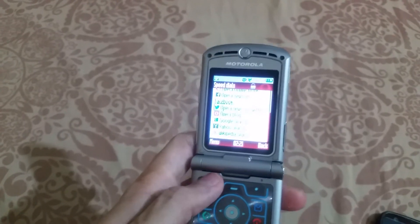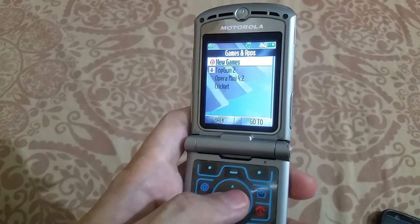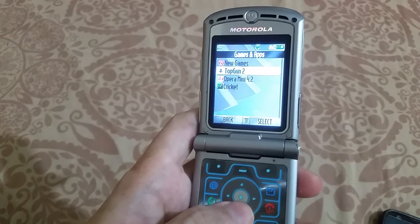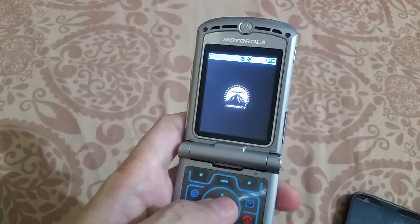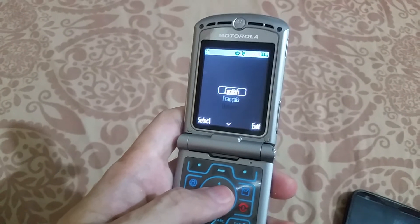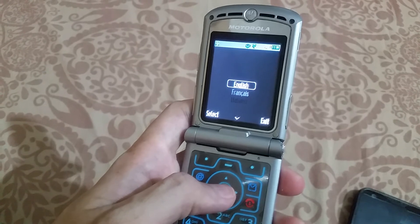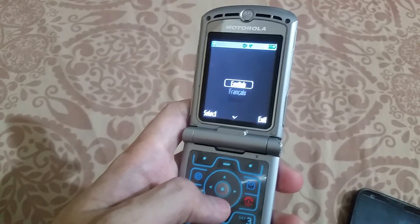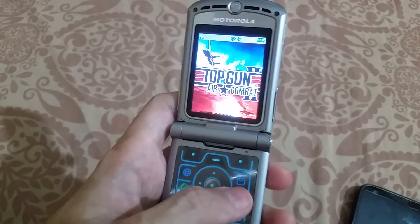As far as the games are concerned, I did the same procedure — as you can see, Top Gun and Cricket. I transferred the files via Bluetooth from my smartphone, which should preferably be an Android phone. This is how you can play games as well. You can also transfer MP3 ringtones or songs. Of course, the storage of the Motorola Razr V3 is just six or seven MB, so you can't transfer heavy or large files.